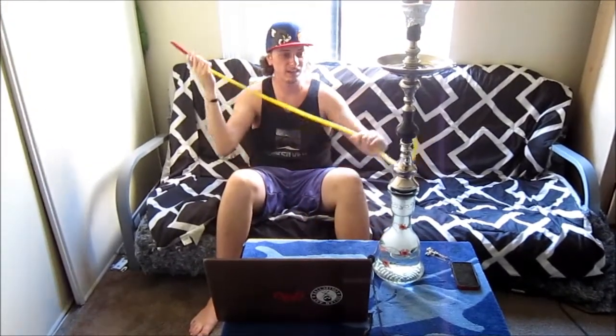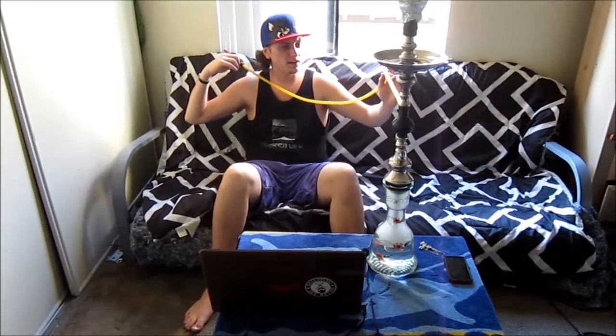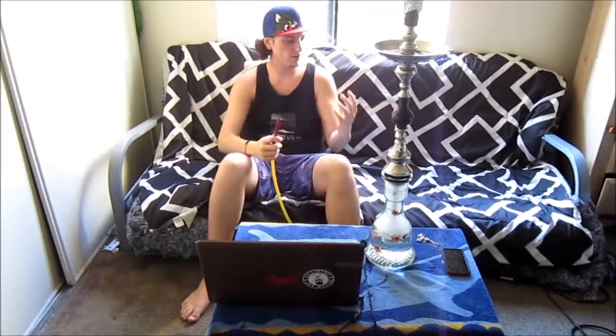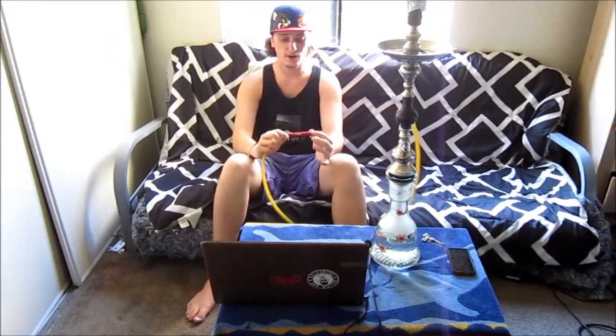Overall, just this five-inch tip and the vinyl hose — I would say it looks to be about 70 inches, it is quite long — just for smoking here on the couch. Overall this is a great hose.